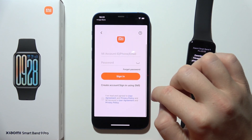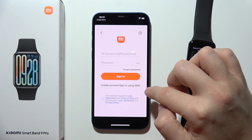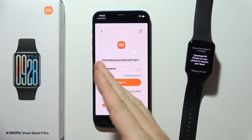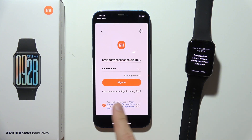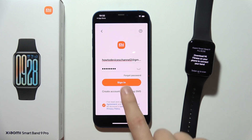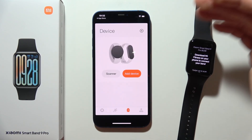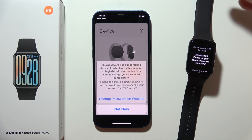As you can see, we can simply create an account or use an existing one. After entering your email and password, click the checkbox confirming you have read and agreed to the user agreement, then click Sign In. Now just wait a few moments for the login process to complete.